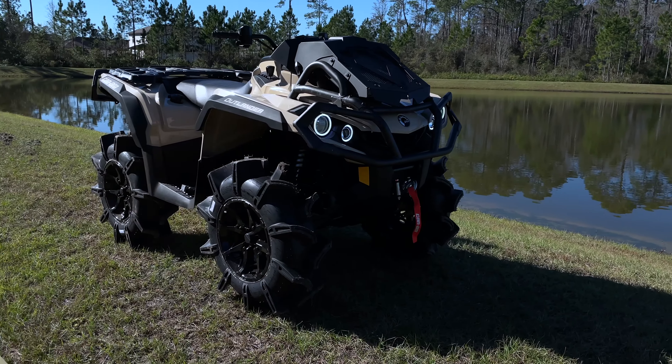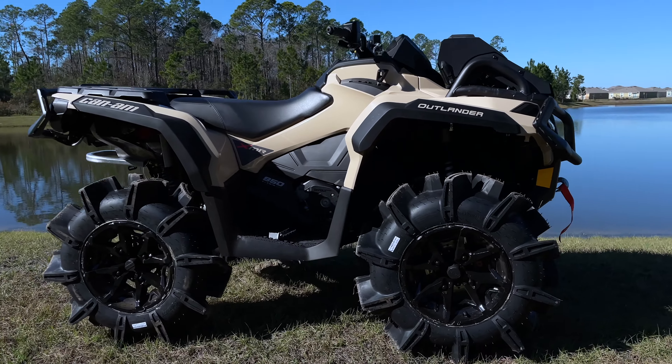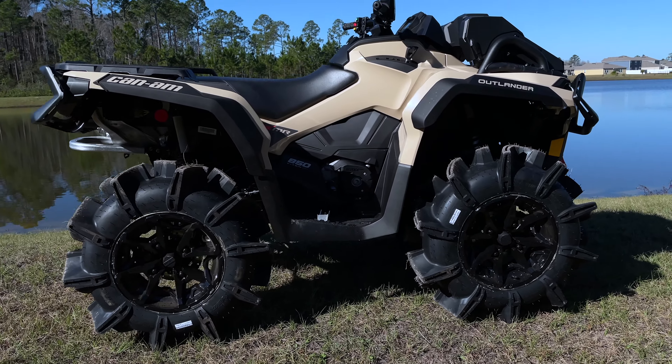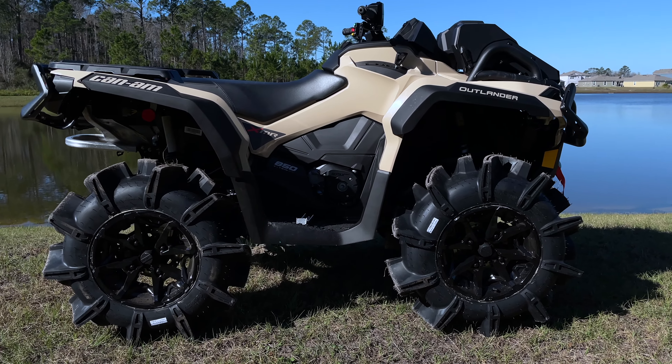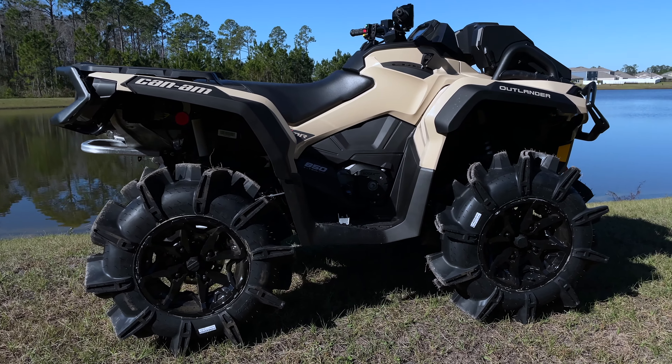Like I said, it's just a quick video. You'll see how it looks, I'll explain what I did and the changes that I made. So here it is — here's the 2022 Outlander. First thing you see obviously is the new tires. I went with the 29 and a half Assassinators, they're 29 by 8-14s, just on the stock wheels.